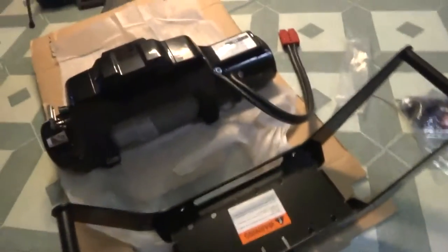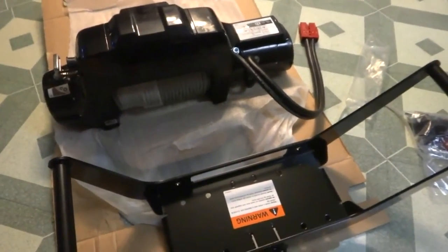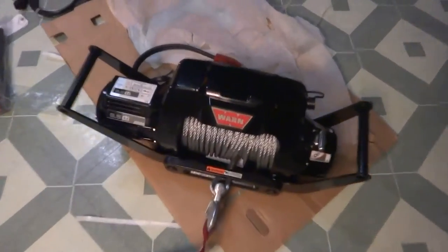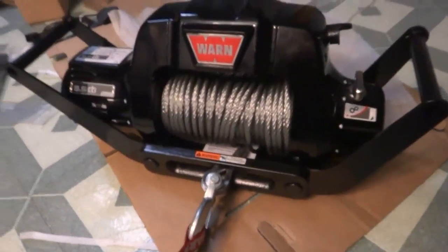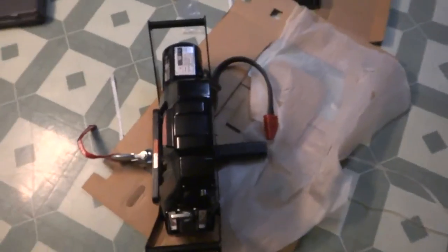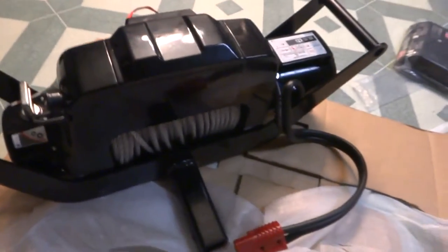Just gotta get it mounted up and installed in the bracket here, then I'll put it on the truck and let you guys see what it looks like if it's not dark out. The Warn 9.5 CTI is all mounted up in the multi-mount harness — it's roughly 120 pounds, so fairly heavy.